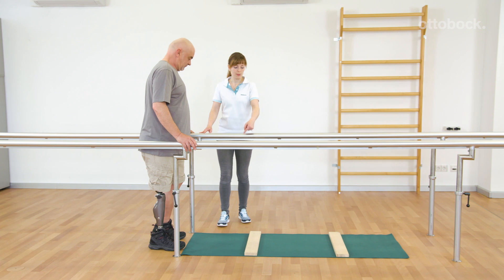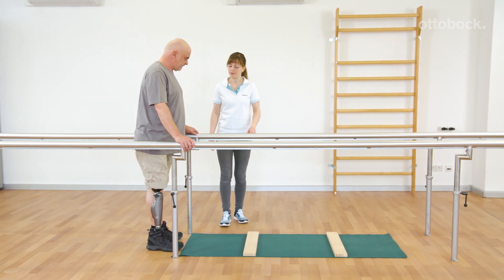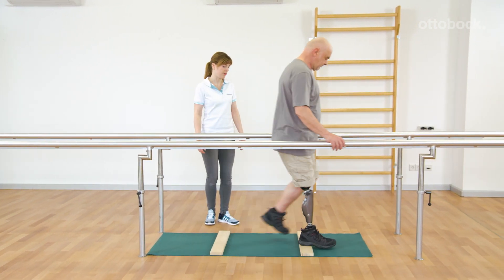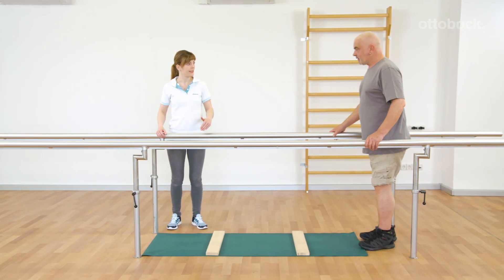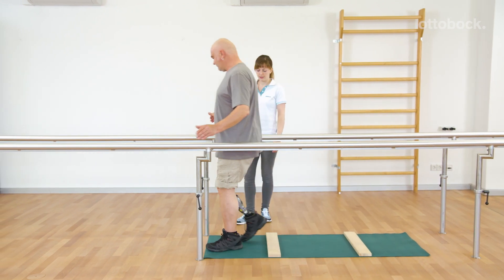This exercise is a good preparation for walking downhill using the yielding technique. Gerhard trains an even walking rhythm. Before walking down a slope, he can focus on the right technique and timing between the parallel bars.